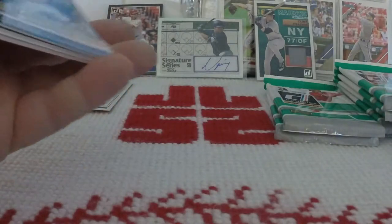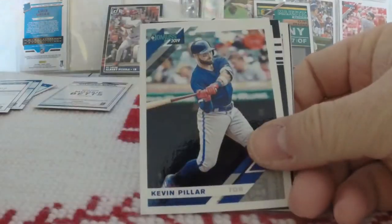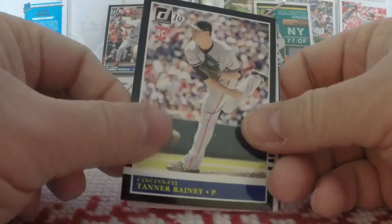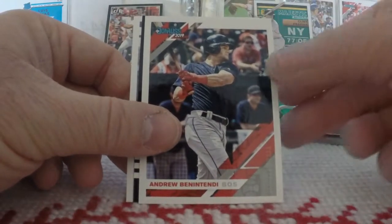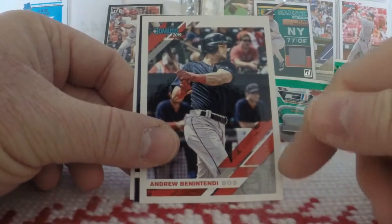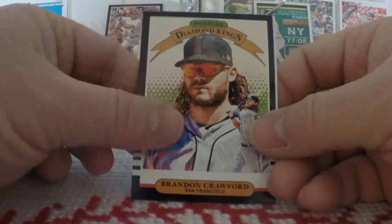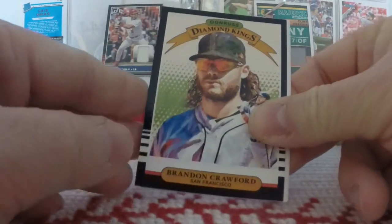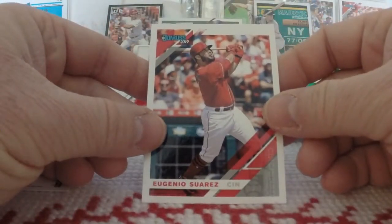Pack three. It's been all I could do to keep from just sitting down and ripping into these. Eric Chase rookie, Kevin Pillar, Tanner Rainey rookie, and we got a Shohei Otani — nice! We have the Andrew Benintendi variation, and it is a variation because it has 'Titletown' instead of Boston — very faint, but it is there. Diamond Kings — Brandon Crawford. Our first Rated Rookie of the break is Garrett Hampson of Colorado, and the pack ends with Eugenio Suarez.